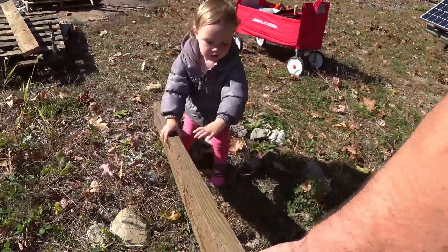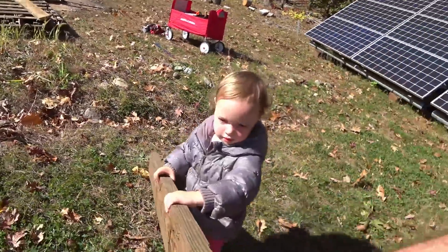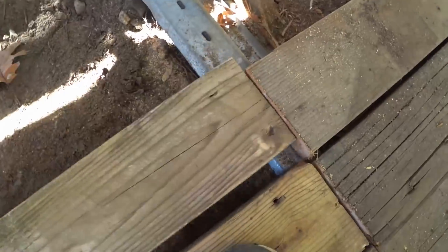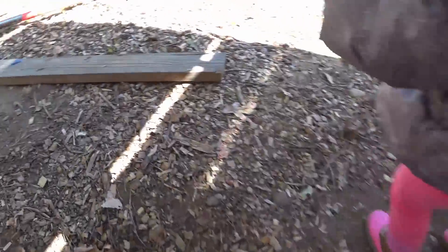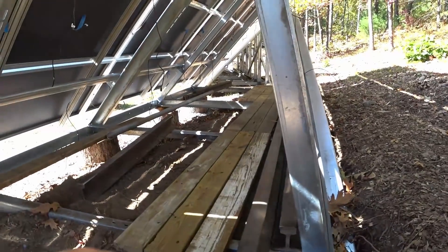We're going to take this to the back of the solar panels. You're such a good helper — you helped daddy get those in place. Good job.